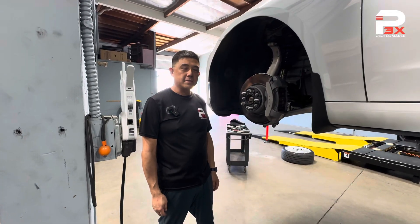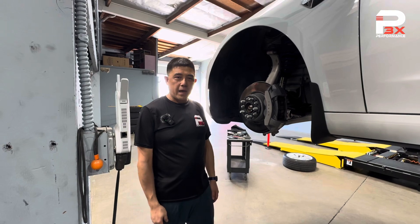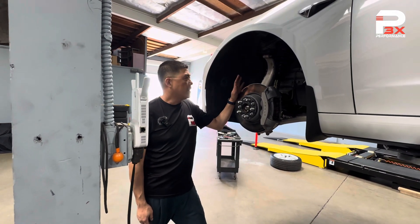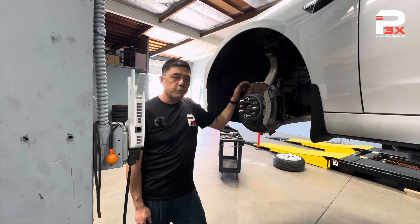Hi everyone, this is Wilson from P3X Performance. We get asked a lot of questions: how do I know my front suspension bushings are bad, where are they located, and how can I check? We have a Model 3 all-wheel drive here in the shop that we're going to do a suspension inspection on, and I'll show you where all the arms are.